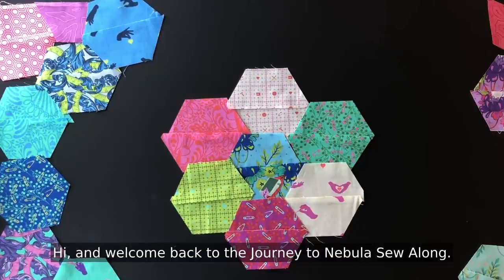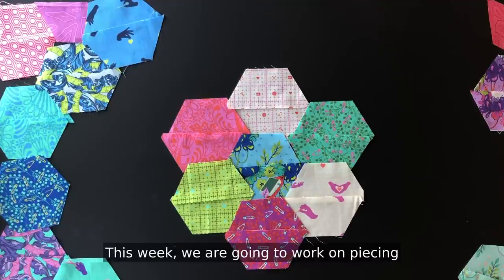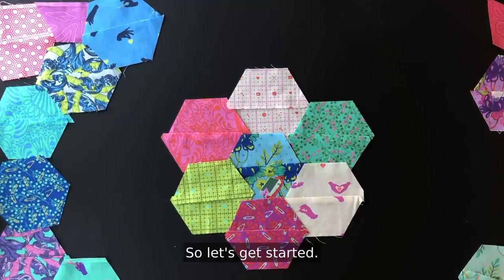Hi and welcome back to the Journey to Nebula Sew Along. I'm Julie Herman of Jaybird Quilts and I'll be your guide on this journey. This week we are going to work on piecing the half hexagons that we cut last week to make a Lucky Charm pillow. So let's get started.